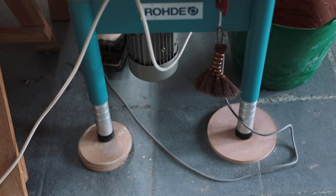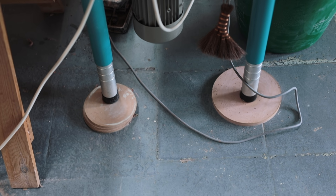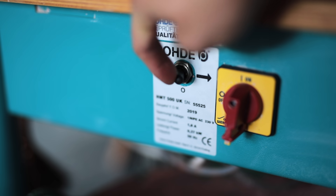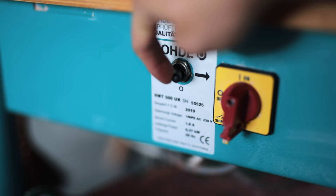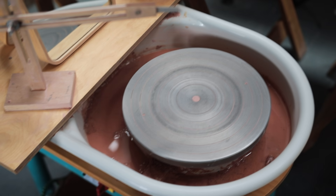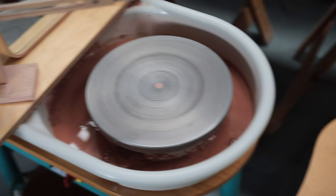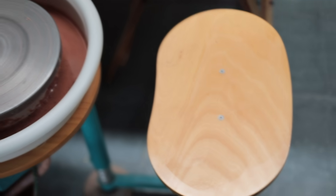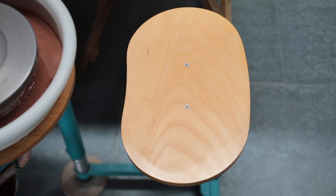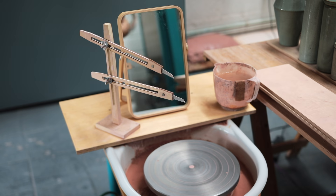My studio's floor isn't level, so I've just shoved a few bats underneath the legs to prop it up. Most wheels these days spin both clockwise and anti-clockwise, and anti-clockwise is typically the direction we throw in the west. As for the wheel tray, I prefer ones that are relatively spacious — it means they don't fill up so quickly with scraps and they're easier to tidy up. The seat on this Rhoda HMT500 is simple, wooden, and slopes forward ever so slightly, which puts your body into a better position for throwing.